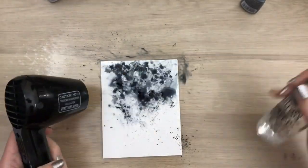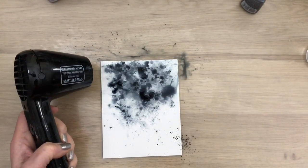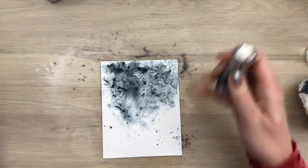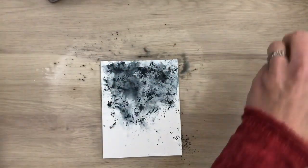I spray some more water to help the color move. And then I add a bit more powder, because I want the top darker. And I keep drying and spraying water to get texture and color.